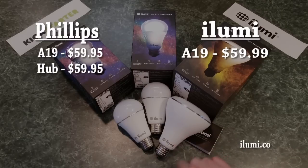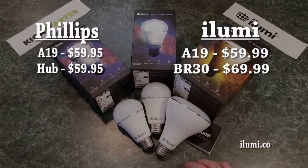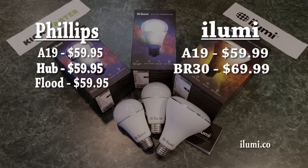For the floodlight, the BR30 bulb, iLumi is currently listing it at $69.99 on their website as a pre-order. Philips is advertising their BR30 floodlight at $59.95. So price aside, let's get down to the features that each bulb has.